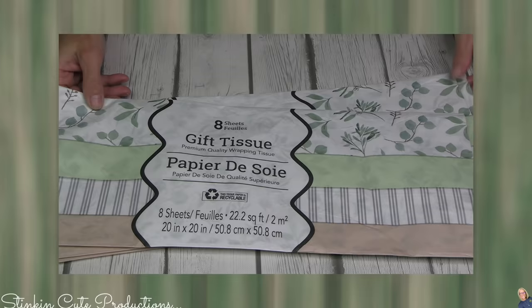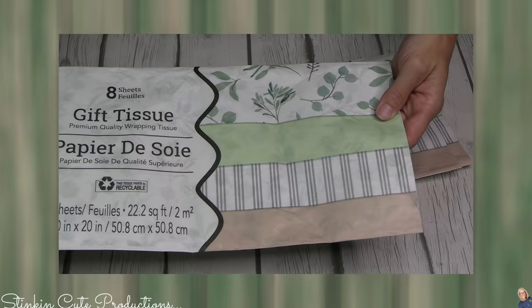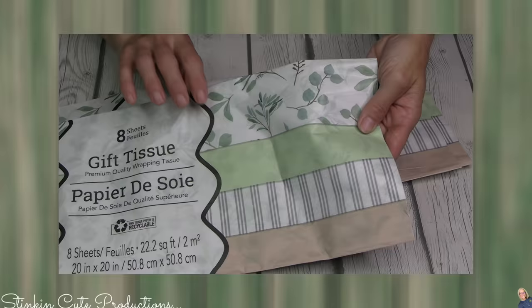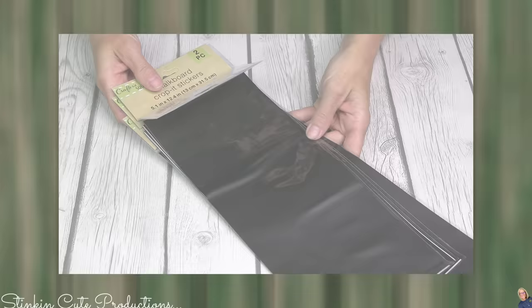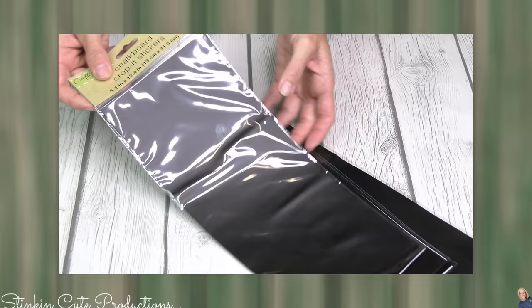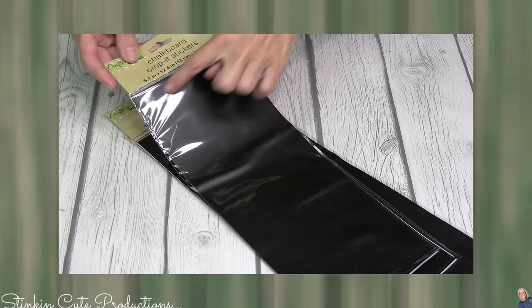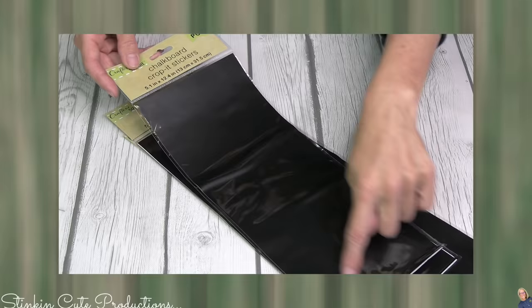Tissue paper is one of those items that is really great for doing decoupage with Mod Podge. Dollar Tree's got a really pretty new tissue paper out, so I picked up a couple to keep in my stash. And this is the first time I'm seeing these chalkboard Crop-It stickers — it's a full sheet of chalkboard stickers that you can customize in size and shape. You're getting a full 5.1 inches across by almost 12 and a half inches long.